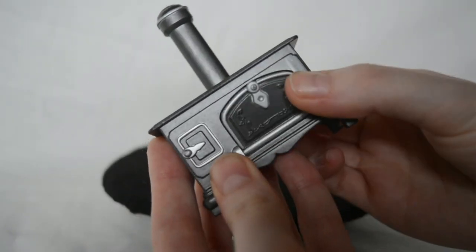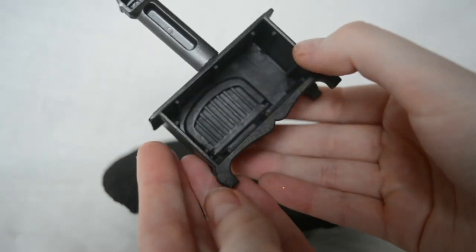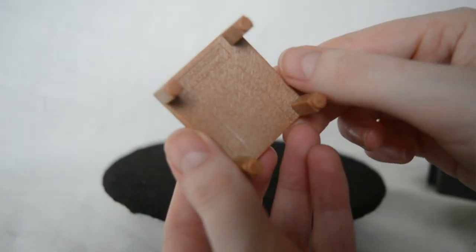The furniture isn't really to scale. This stove actually is to scale I would say, and it even has a removable door, so that's really fun — we'll definitely be keeping that. But the chairs and tables aren't really to scale; they are with the dolls but not in the house, so I think we might leave them out or adjust them possibly.